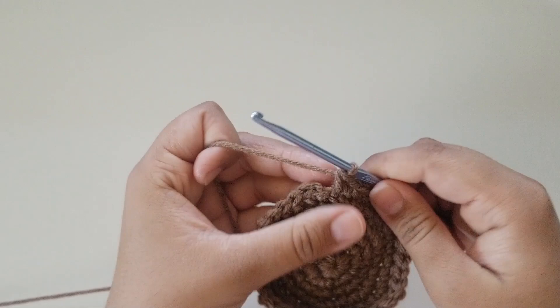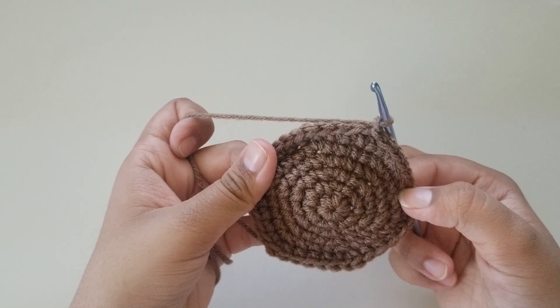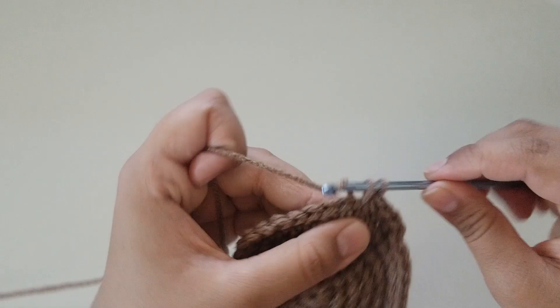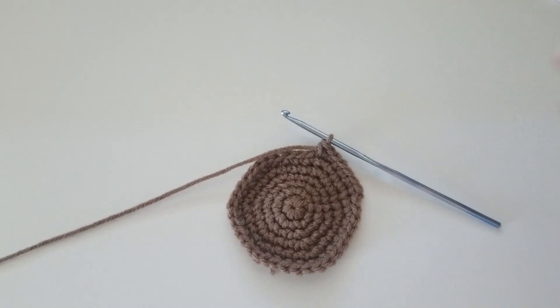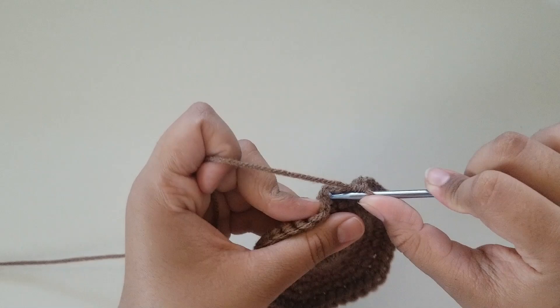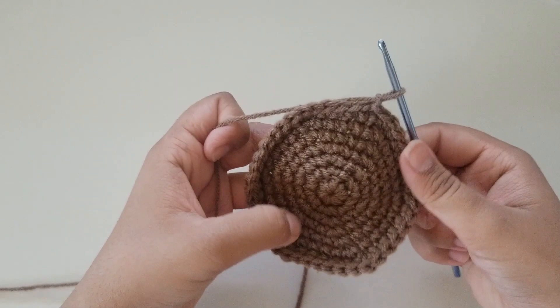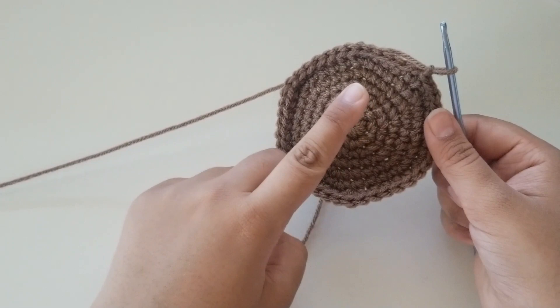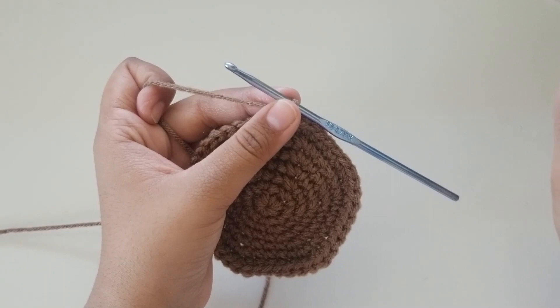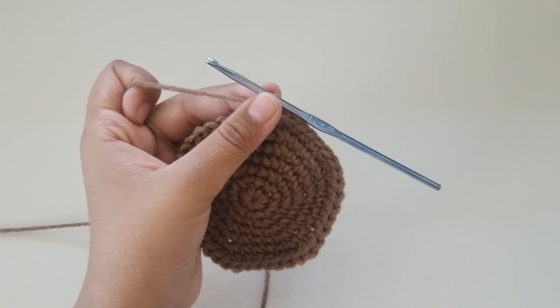For round 7, do 5 single crochets — 1, 2, 3, 4, and 5 — and then an increase. The repeat is 5 single crochets then an increase until the end, for a total of 42 stitches. I'm here at the end — slip stitch into the first single crochet and chain 1. If you want this circle to be bigger, I'll leave the link in the info box or the description below, along with the written pattern on my Instagram. But for this video, this is all I'm doing for the circle.